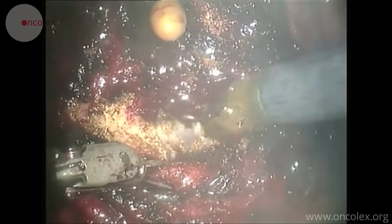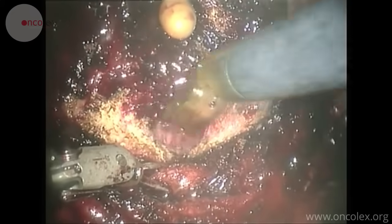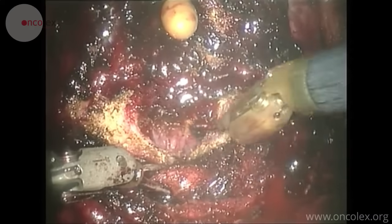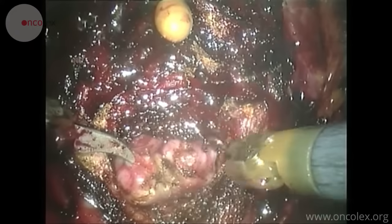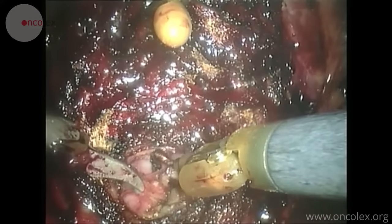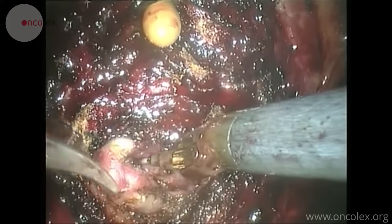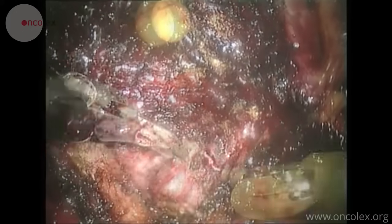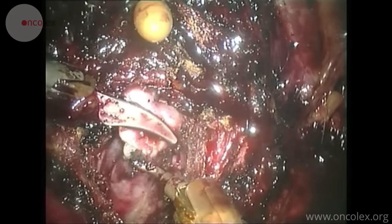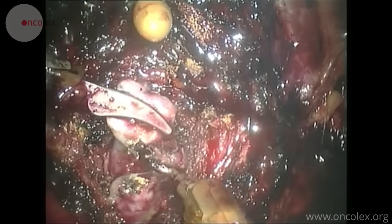The next step is to cut between the layers of the posterior bladder wall and the prostate. Here is the vas deferens, which is cut, followed by the seminal vesicles. These are often cut so the tip of the vesicles are left in place. This is to conserve the erectile nerves, which are located near the tip of the vesicles, as much as possible.